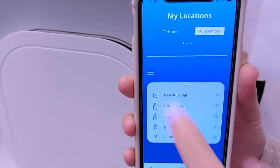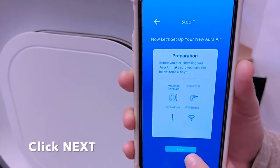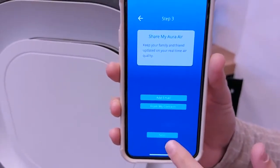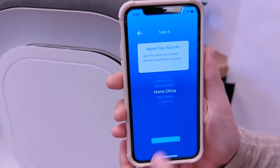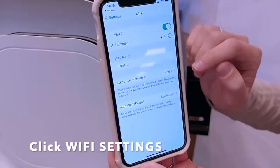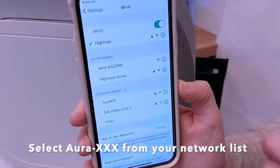Open the Aura Air app and add a new device. Click 'New Aura Air' and proceed through the next steps. I'm going to call this one 'Home Office'.